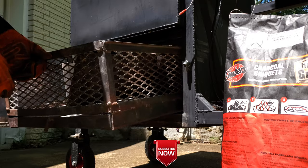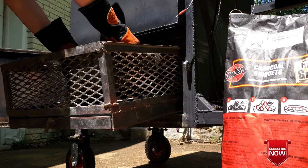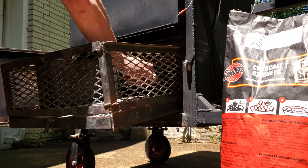Time to fill up the charcoal basket with charcoal and wood chunks, and as always for the wood chunks I'll be using hickory.